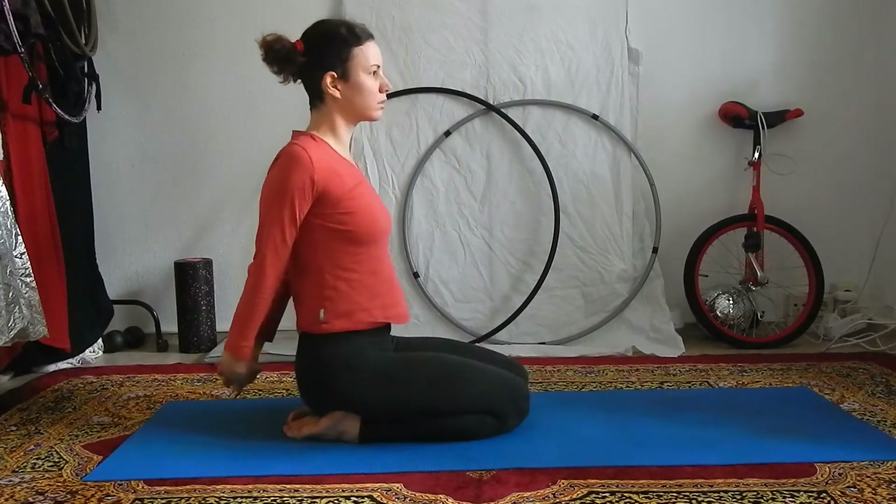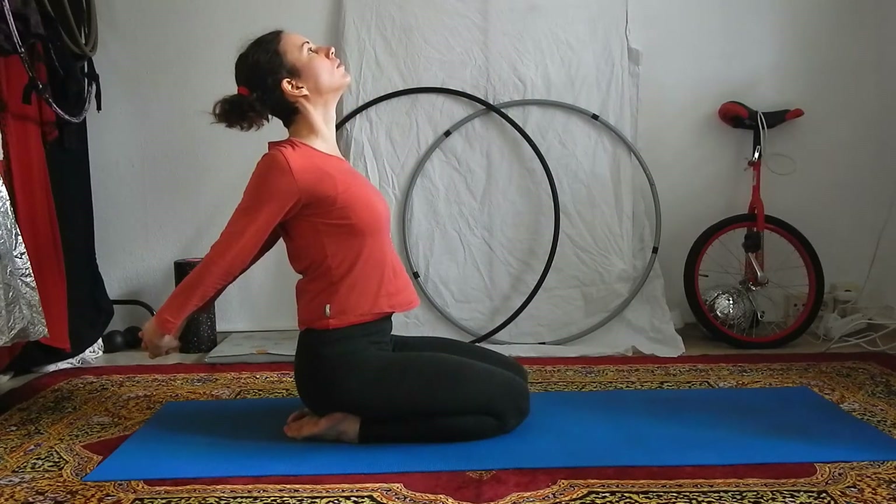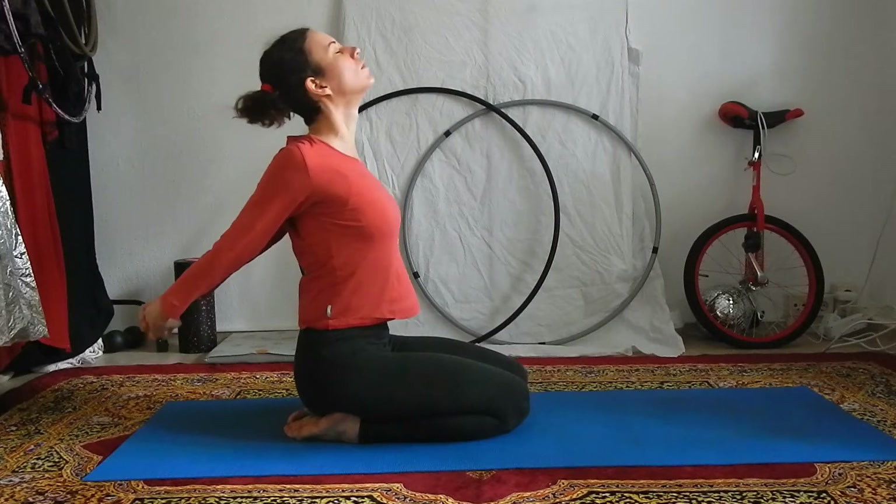With the inhale, push your hands back towards the wall behind you, open your chest, open your shoulders, look up, and bring your shoulder blades towards each other.